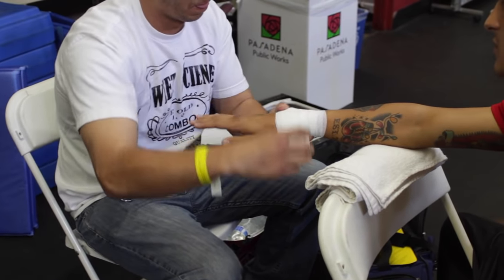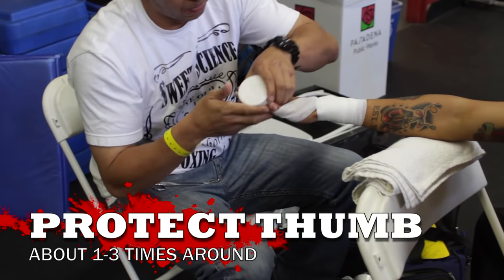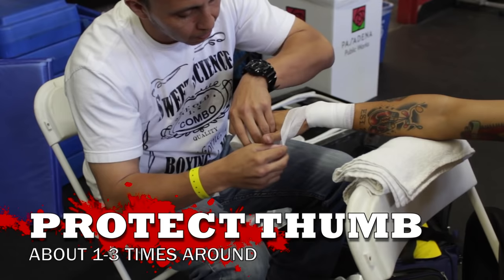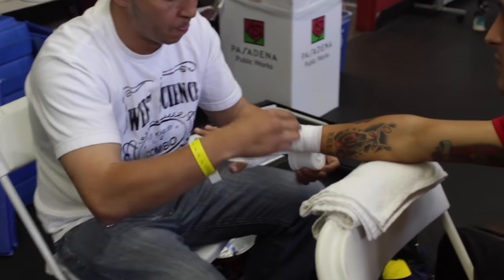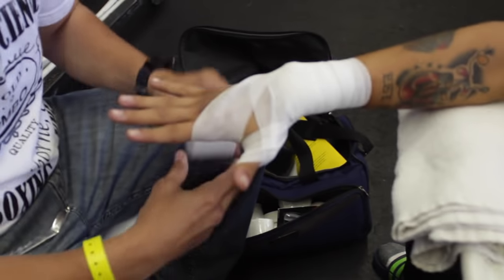Once we get up towards the knuckles, make sure their fingers are spread out nice and wide. Now we're gonna go around the thumb — just once, about three times in total — then come back around the wrist and come up.